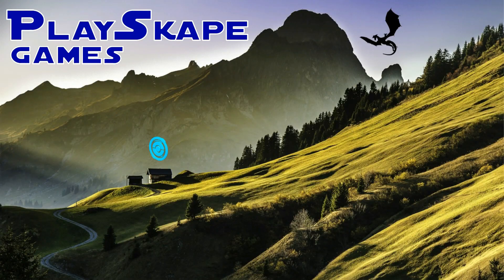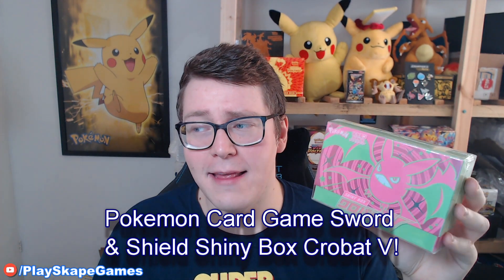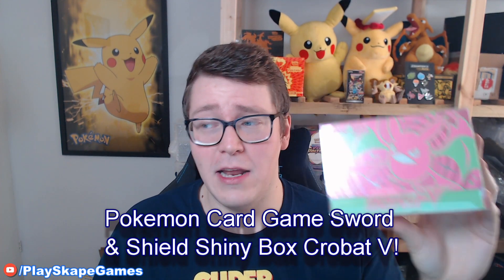Crobat V box time! Latest Japanese product, it looks amazing, let's go! Gotta catch them all Pokemon fans, welcome to another Playscape Games video. Today we've got the brand new Crobat V Elite Trainer Box from Japan. It's absolutely gorgeous, it's tiny, but it's just awesome. It's got Shiny Star V packs and we're very, very hyped to get into this. Without further ado, let's just get into the box!